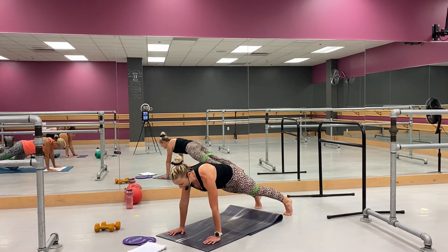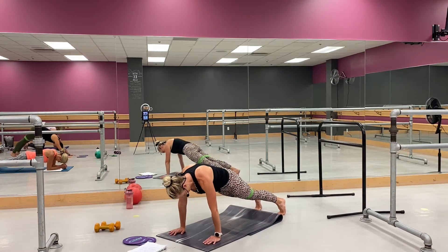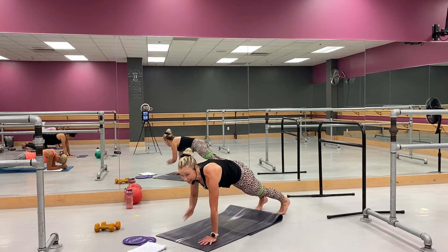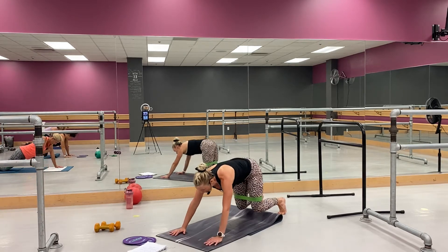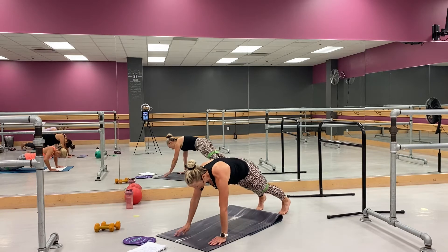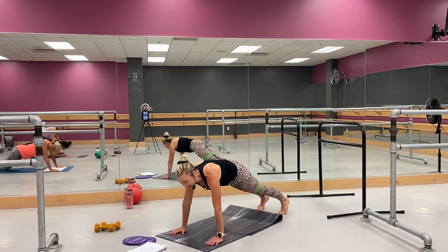Now you're going to come hover and plank, hover and plank. Come on, good. Come on, come on. Now from here — tap the shoulder, go. Tap, tap, hover and out. Tap, tap, hover and out, go. Hey, yeah — come on, let's go. Hey, let's go — last, two, this is it. Up, don't worry — I didn't forget about the other leg, we're still going to hit it. Good, all right.